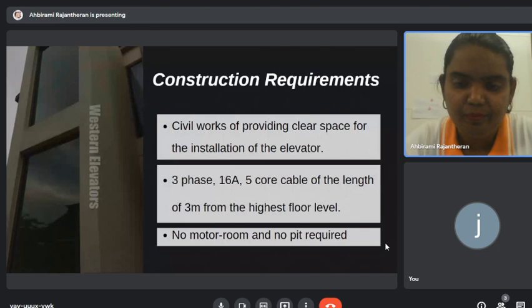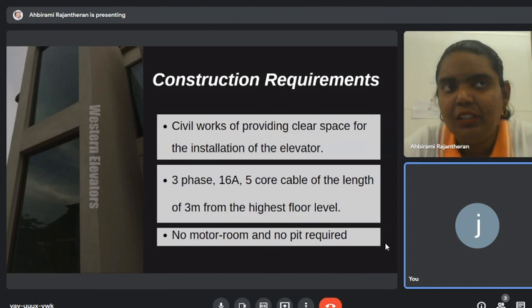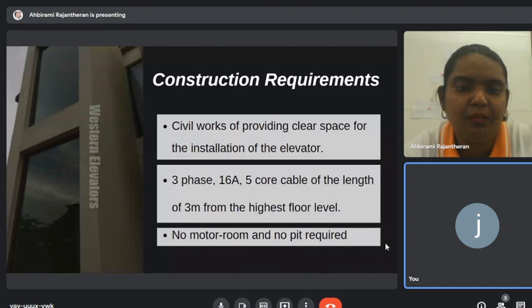The electrical panel is usually set at the top. The customer asked if the panel can be at the bottom — the ground floor or lowest floor. It can be done, but we need to check with the technician team first, as we usually ask customers to prepare from the highest floor.